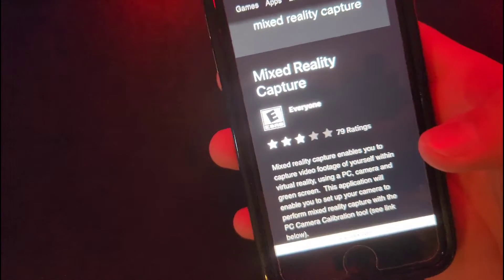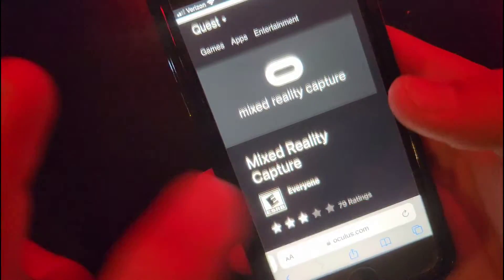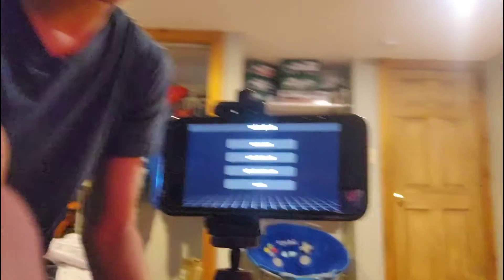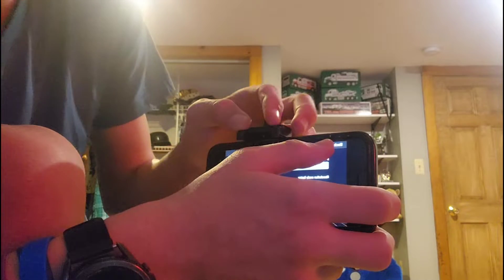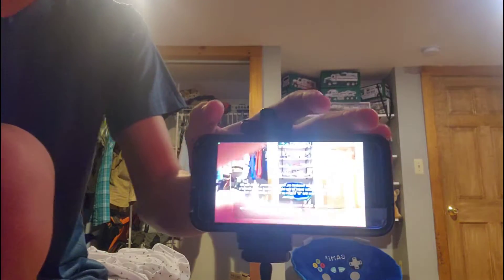Or, go to the Oculus app and install it right to the headset, which will let you do basically everything. This is the app you need in order to even do this. After you do that, go back to the app and set up the tripod. Once the app is installed, go in — it's going to show you an IP address. Click Start Calibration, not Instructions. After you see the IP address, just click Connect and it connects straight to the headset.